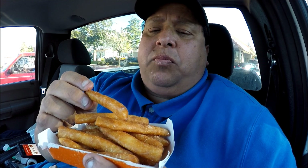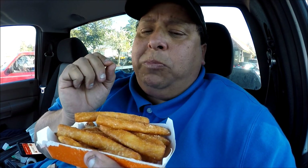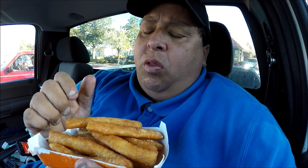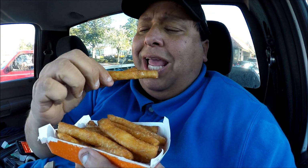Very pillowy. Very good. Just a hint of sugar — it's like they ran out of powdered sugar. But they're just warm and airy. I mean, to be honest with you, you really don't need the sugar. This is how good these things are. I like these.